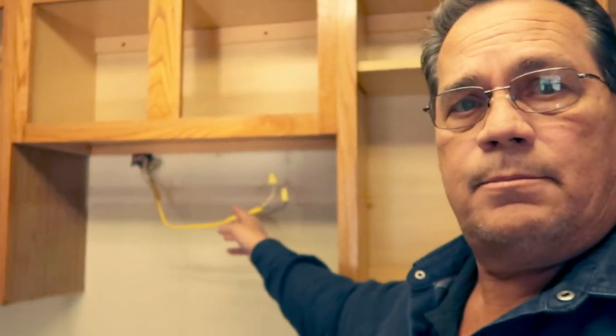That's where the problem is. The voltage that that hood had is not enough amperage to be able to handle the microwave. That circuit you see right here is tied into the lights and probably some of the outlets. That's not going to work. So, what we've got to do is run a new circuit from the breaker panel right there.